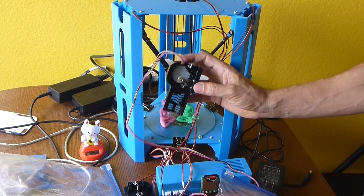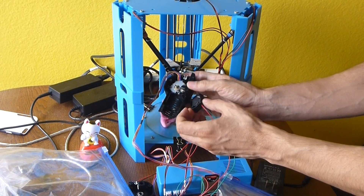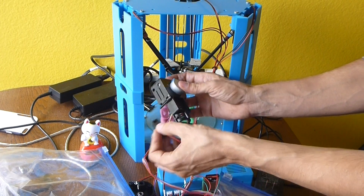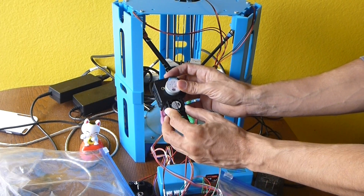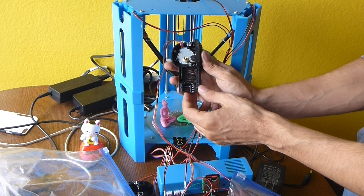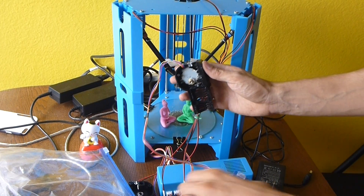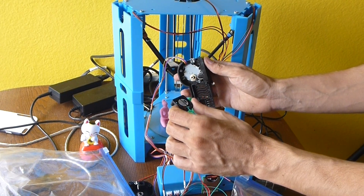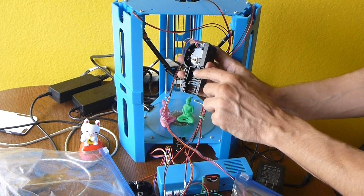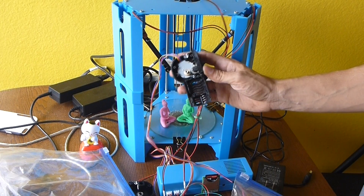It comes with a fan pre-installed, and it goes on this side here. The fan is pretty good, except for the fact that it doesn't cool the plastic very well. Nothing is wrong with the size of the fan or the fan itself, but the design of the extruder and the way it sends air down to cool the plastic is just not very good.